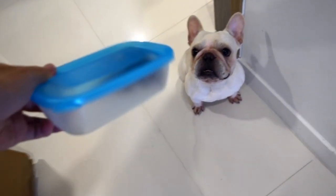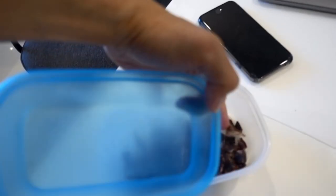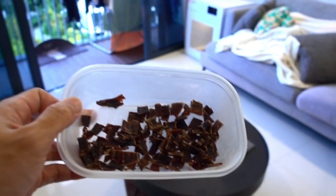Who wants some treats? This is the homemade treat that I made — it is from beef slices. If you don't know how to make them or you haven't seen the video, I will leave the link down below. You can check it out.